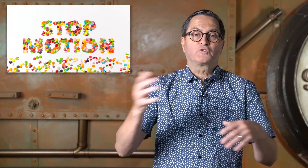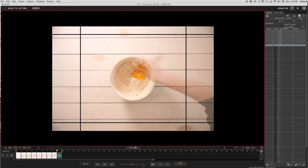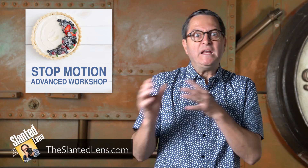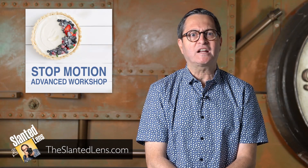Our stop motion download from Trisha Zemp has been one of the most popular downloads we've ever done. Trisha's back with a longer two and a half hour workshop on advanced stop motion techniques. You'll love what she covers: a tasty video, the B&H logo, great techniques on how to light and how to use Dragon Frame. Get over to theslantedlens.com and check it out.